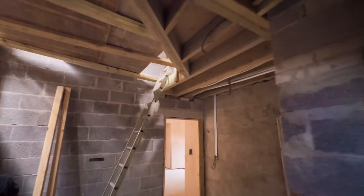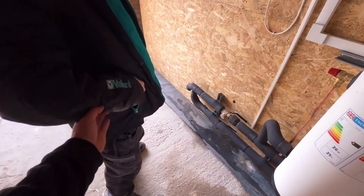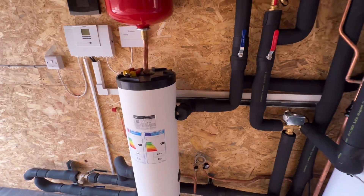Upstairs is radiators, all designed to run at 45 degrees. Here he is, the boy, coming to commission. We used to like Viessmann but we don't like Viessmann anymore — but we can't talk about it.